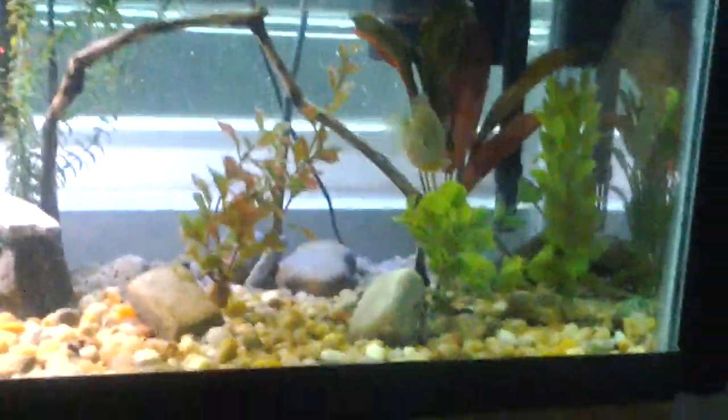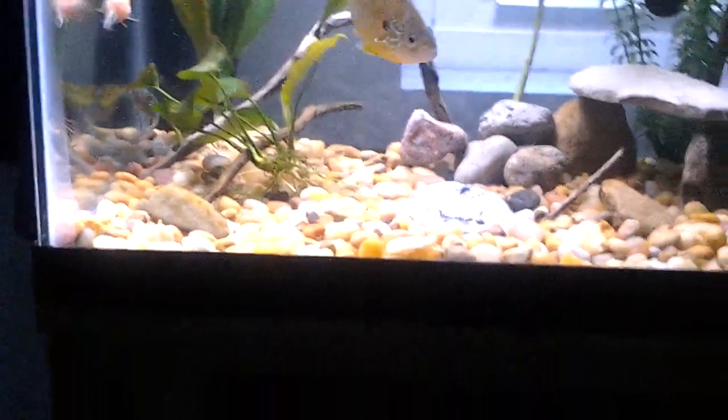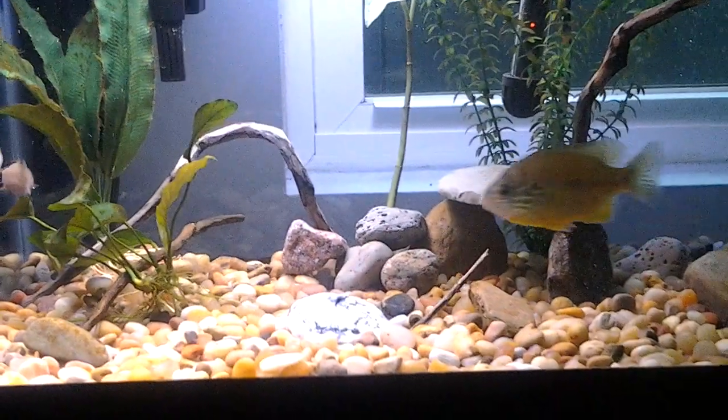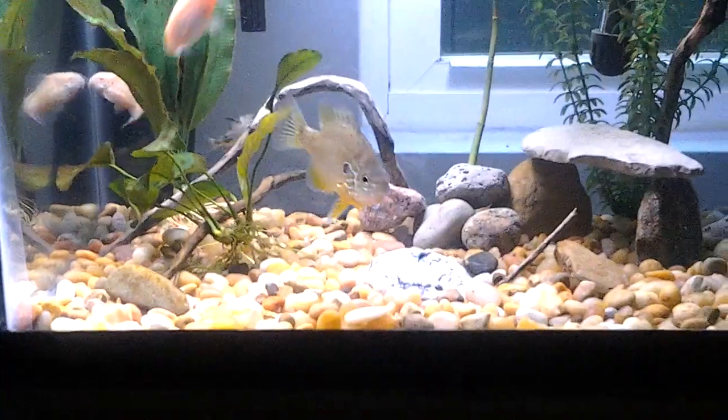Like I said in the last video, I may get a Fluval canister filter — the six series, it's a 106, 206, or 306 — I explained that in the last video I made a couple hours ago. But yeah, I fed the bluegill and he's nice and happy.